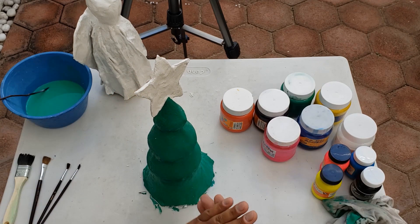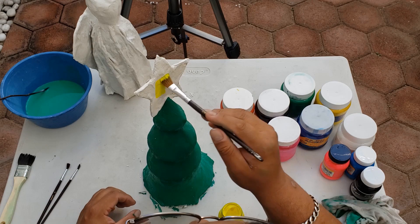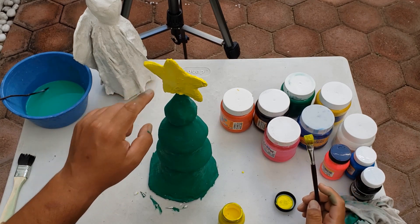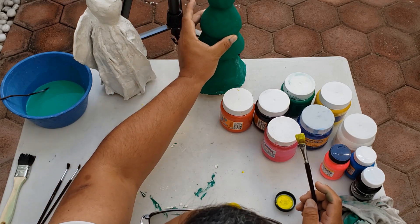Muy bien, ya quedó la pintura verde. Ahora vamos a pintar la estrella. Para eso yo elegí este color amarillo. Ya queremos pintar la estrella y el cuerpo del árbol. Ahora vamos a dejarlo secar un poco para continuar con la decoración.